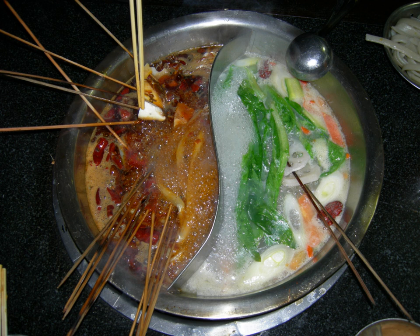Customers keep the used wooden sticks by their plates, and when a customer finishes eating, the price to pay is determined by counting the number of empty sticks.